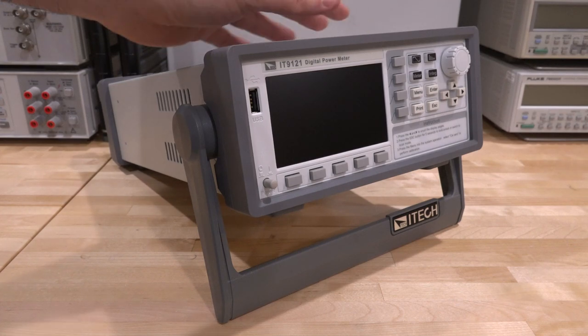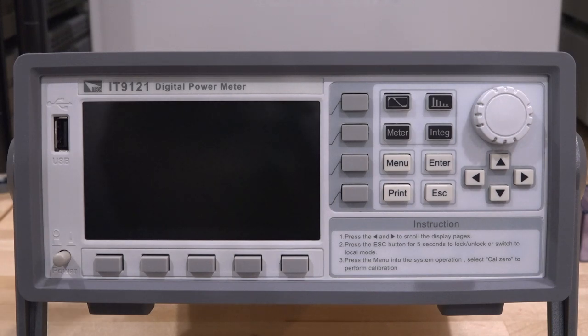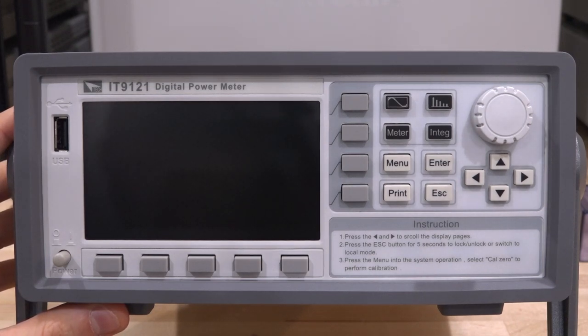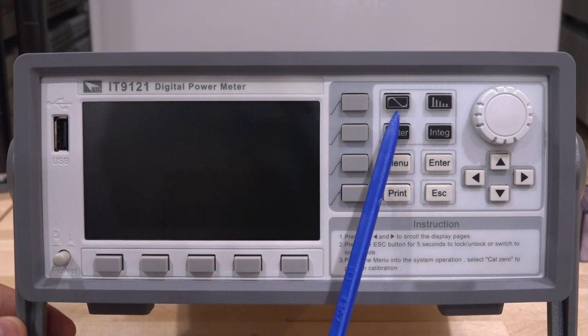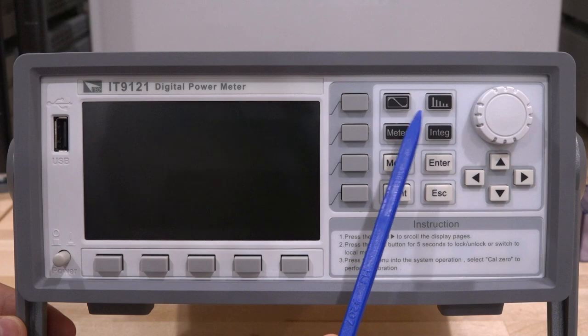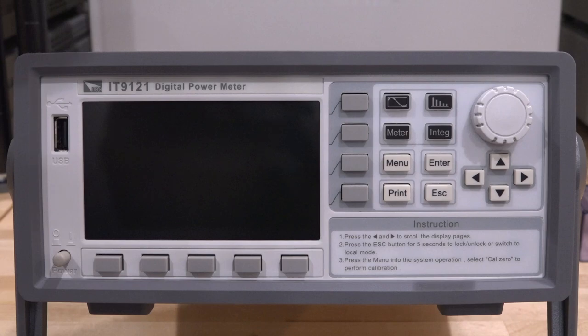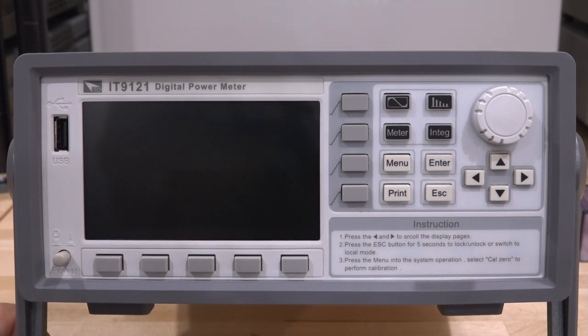Today we're going to take a look at this unit, its capabilities, including a teardown, and a whole bunch of experiments. The front of the IT9-121 has a very simple design philosophy — you don't want to complicate things. There's a USB port in the front, a hard power button, and a group of selection soft buttons on the side to navigate the GUI. There are four main LED-backlit buttons representing the four main operation modes: harmonics, meter, integration, and scope. It also has a rotary knob, though it unfortunately doesn't have any clicks.